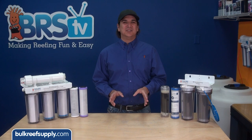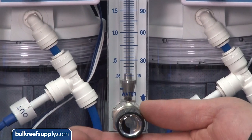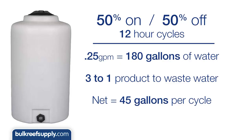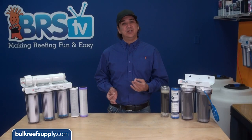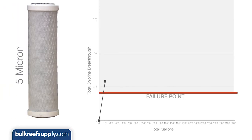Before we get into what these results mean, let's review the second set of tests where we reduced the flow rate to around a quarter gallon a minute and ran the system on 12-hour on and off cycles. Running the system for 12 hours simulates producing 45 gallons of product water on a common 75-gallon-per-day RO system, and the slower flow rate is much closer to how an average reefer would use an RO system. Again, you can see the 5-micron carbon block failed at the very first testing point in a single day's use.